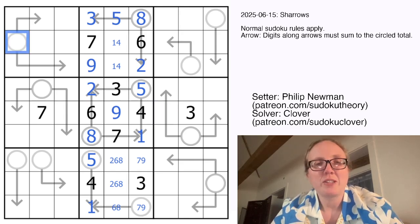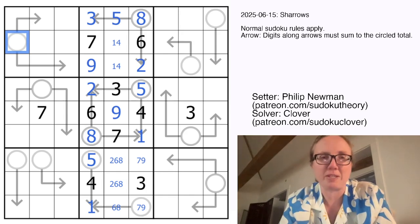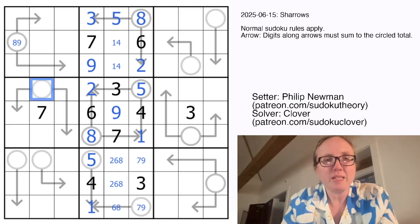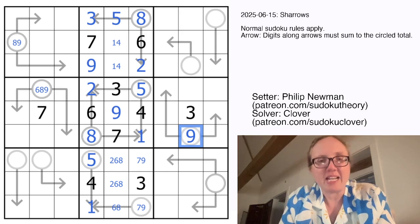Now let's look at some of our longer 3-cell sum arrows, because those can only have a total of 6, 7, 8, or 9 — the minimum is 1 plus 2 plus 3, which is 6. This one sees a 6 and a 7 already, so that'll be 8 or 9. This one will be 6, 8, or 9 because it sees a 7. That has to be 6 or 9, but it sees 7 and 8, so it's not those. If it was 6, these cells would be 1, 2, 3, but we can't put a 3 on that arrow. So this must be a 9.